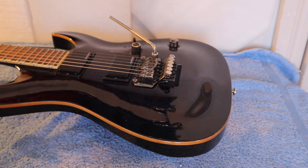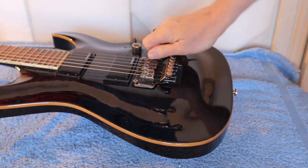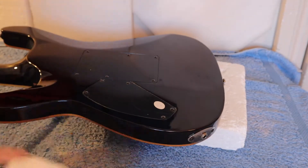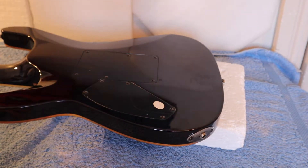The first thing we need to do is to remove the tremolo arm, because we're going to turn the guitar over and remove the plate that holds the springs. So we're going to remove this plate here, which is where it houses the springs for the floating bridge mechanism.